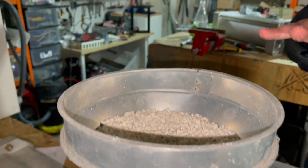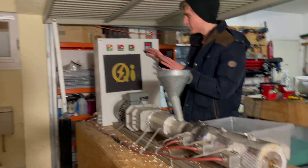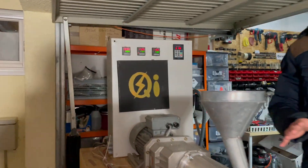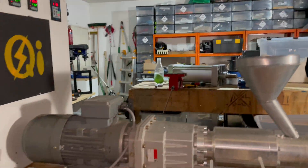The hopper is still quite full, so I think we can run with it a while longer. We're running right now at about 180 degrees and already at 30 percent of our motor capacity, so we're running at about one kilogram per hour.